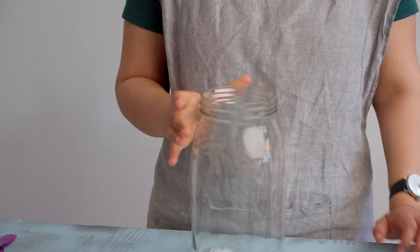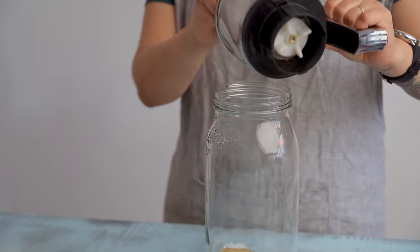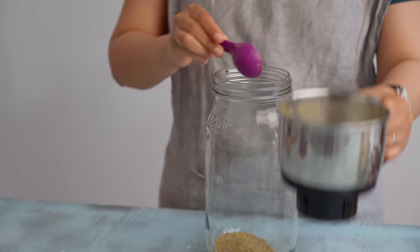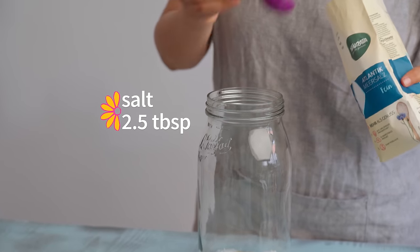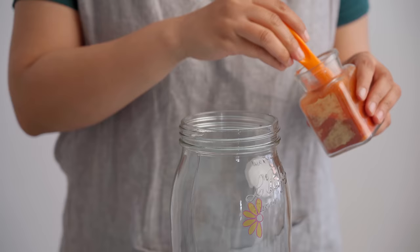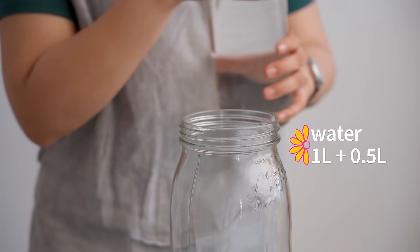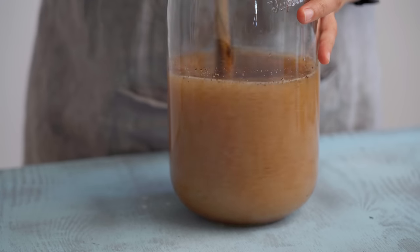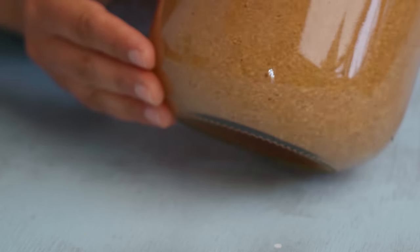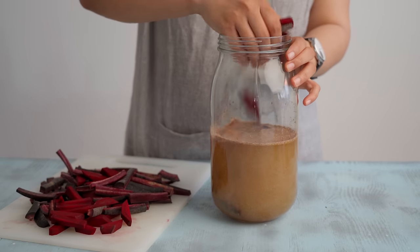Now for the assembly: take your glass jar and add the ground mustard. Next goes in the salt — when fermenting, salt is generally added as a percentage of the weight of the ingredients being fermented, so in this case that's a two percent salt solution, which is two and a half tablespoons of salt. Since we Punjabis love our red chili powder, that's also a typical addition — we're adding half a teaspoon here. Now top everything with about one liter of water, making sure you mix in all the powdered ingredients really well. Make sure the salt is completely dissolved before adding the carrot sticks and beetroot.